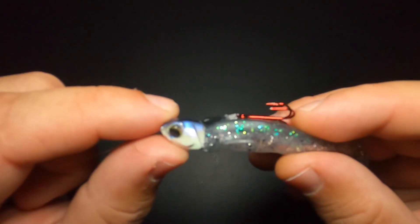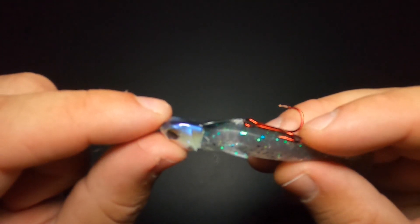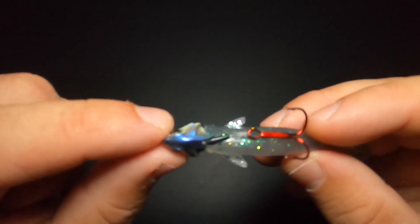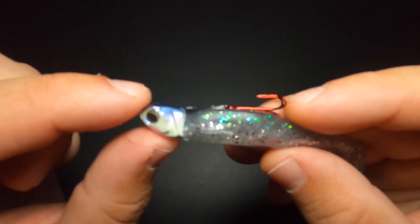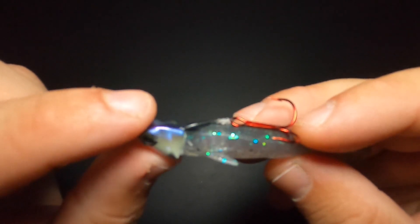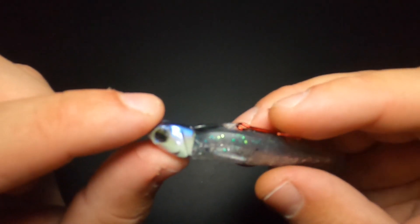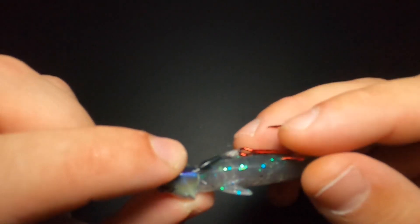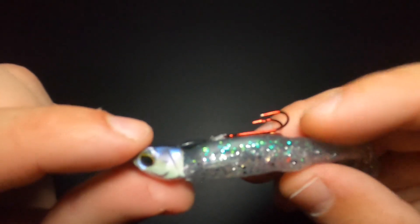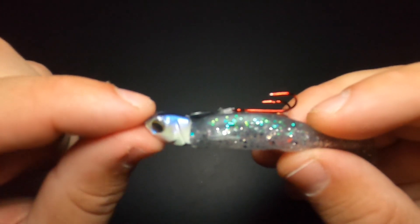The only downside I have for the Sixth Sense treble head is that they are rarely in stock. I had to check every day for a couple of weeks until they were finally restocked and I picked up a few packs. Right now these come in sizes from one-eighth of an ounce all the way up to a full ounce, and they're super versatile with the different sizes of baits you can put on them because you're in full control of that hook placement. There's just so much that you can do with the line-through jig head.